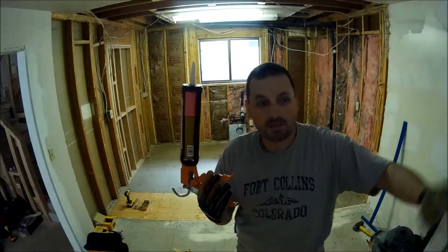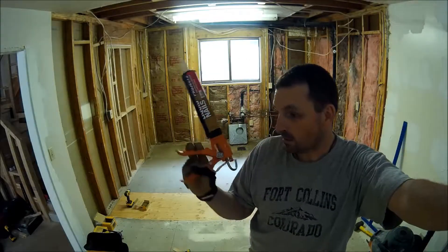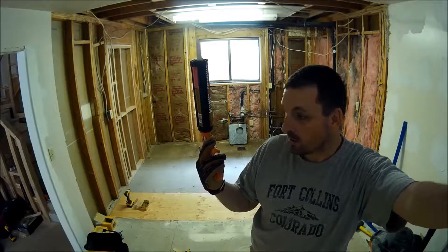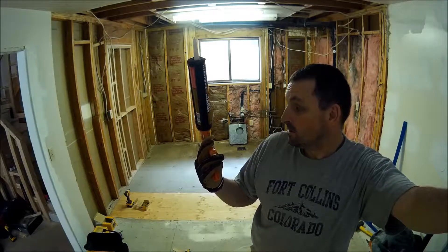I bought a case of the small tubes. What I need to do is go break out the big tubes. As soon as I'm done with this case I'm definitely going back to the big tubes when I get to the main flooring.